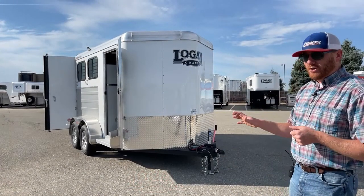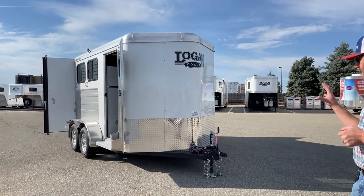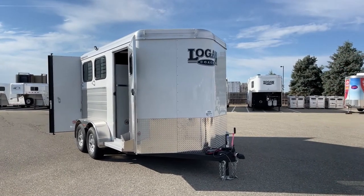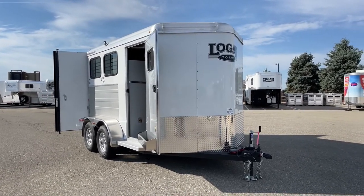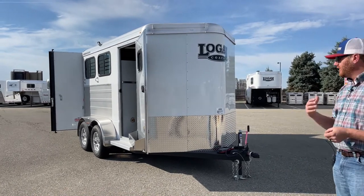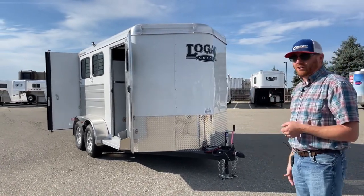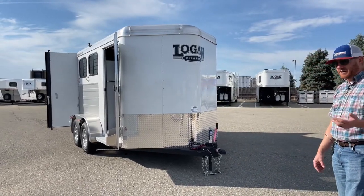On these Logans, you're looking at a galvanized steel frame with aluminum body. Why that's important is because with a galvanized steel frame, you have a lifetime corrosion warranty being the first owner on it. And then the aluminum sides lighten it up, give it that aluminum finish trailer look, a sleek design, and it lightens it up as well.